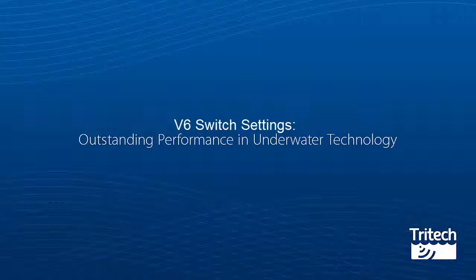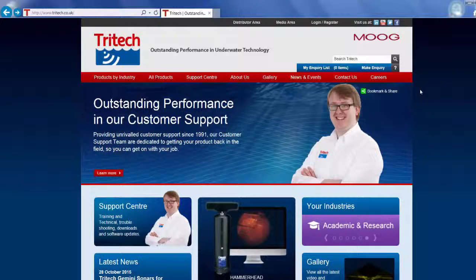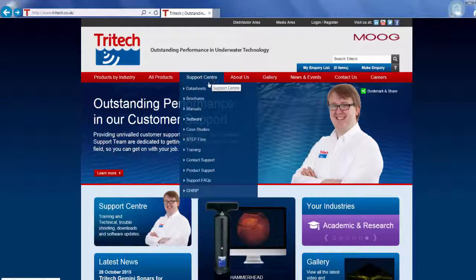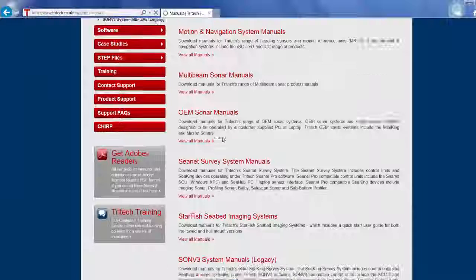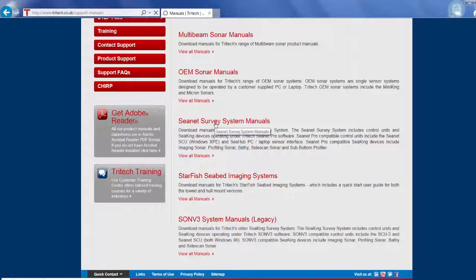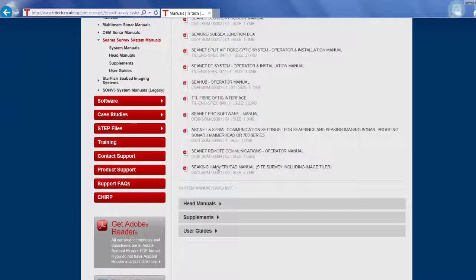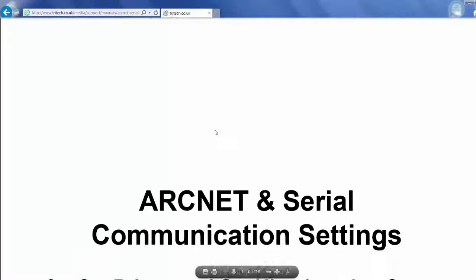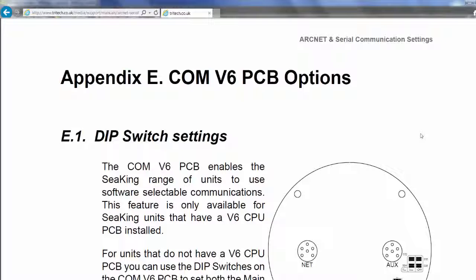V6 Switch Settings. To find these settings, log on to the Tritec website. On the red band, select Support Centre. Select Manuals. Select CNET Survey System Manuals. Select System Manuals. Select ArcNet and Serial Communication Settings. Scroll down to page 50. Here you will find the switch settings for the V6 communications board upgrade.